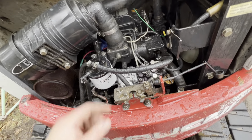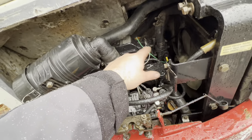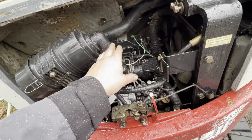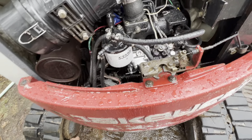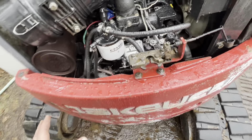We did the valves — ended up just readjusting them again using the method where you do one cylinder at a time: both valves are closed, boom boom boom, crank it around until the next set of valves are both closed, then adjust them. We were getting heavy black smoke. We adjusted the fuel screw on the pump and it got a lot better.